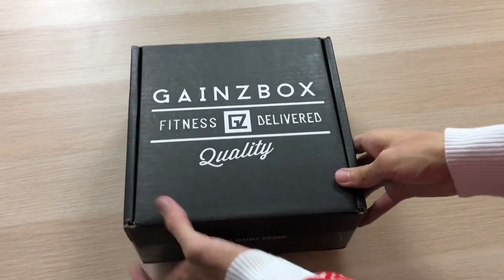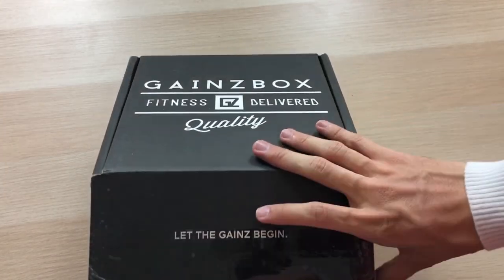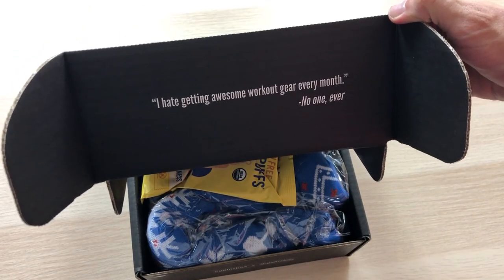I'm pretty excited. I can't wait to get another one. Let's get inside this thing. I'm so excited, let's open this thing up. Gains box — fitness delivered. Quality. Let the gains begin. I hate getting awesome workout gear every month, said no one ever, so you should definitely subscribe.